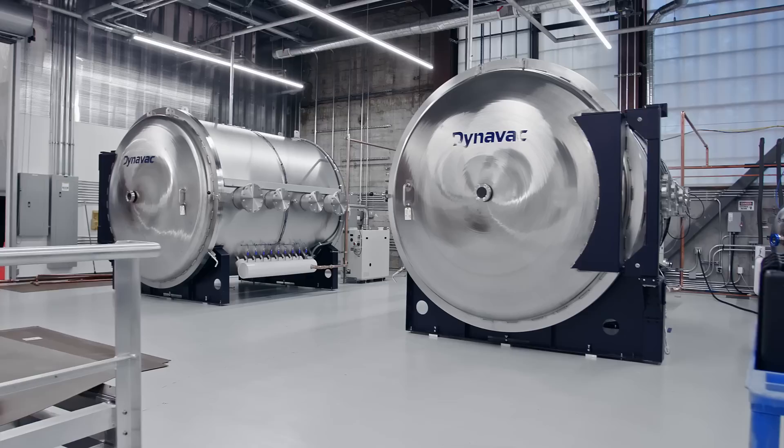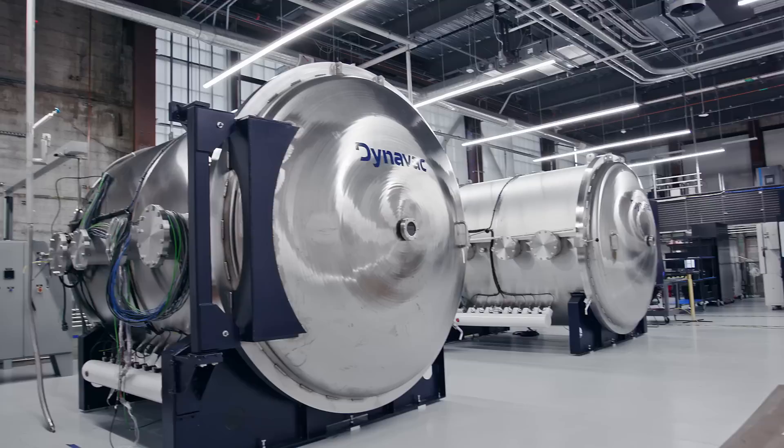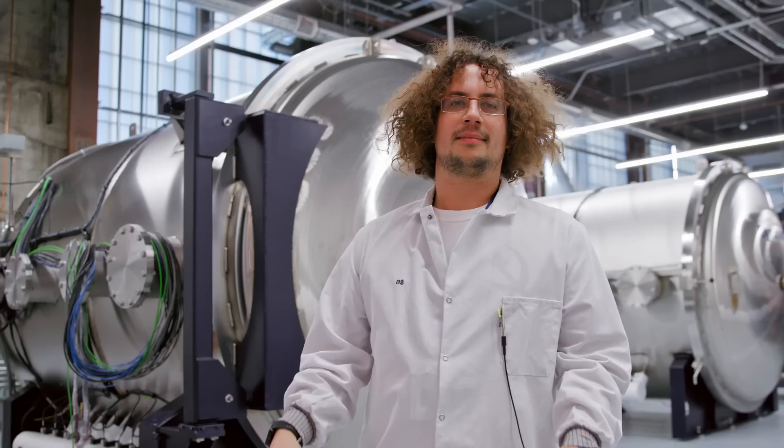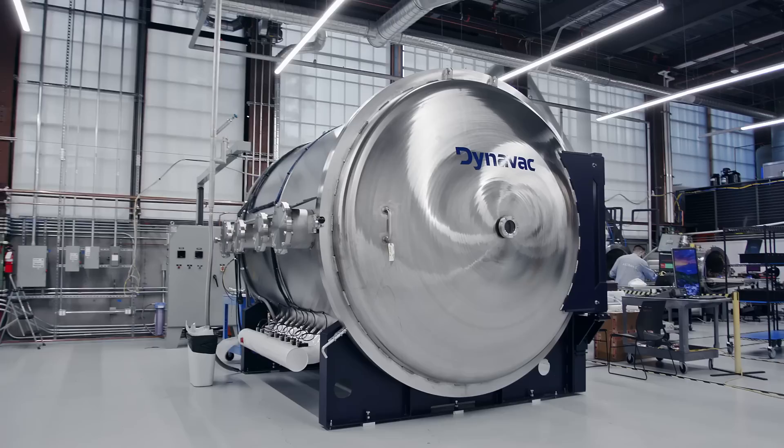Now that we have this thing here, we don't have to do that anymore. We can build the satellites right over there, wheel the thing on over into the chamber and pop it inside. Much, much shorter commute than going down to LA with all the people and support equipment needed to run the vehicle. Now we can just exhale. It is so much easier this go around.